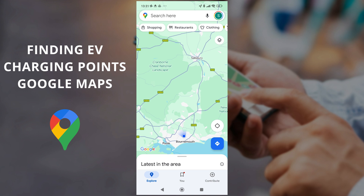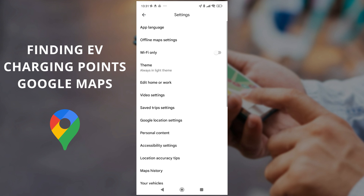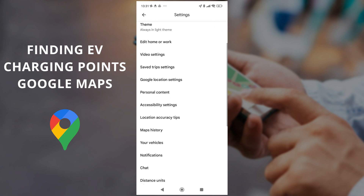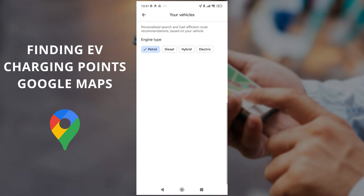A quick way to make this happen: just click on your profile in the top right, then go down into settings. From here you've got different options like offline maps, which we covered in a different video. What you need in here is to go down to your vehicles — click on that and you can see by default we've just got a petrol vehicle.